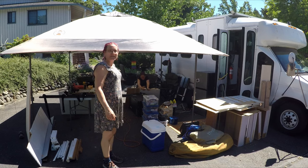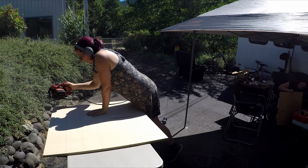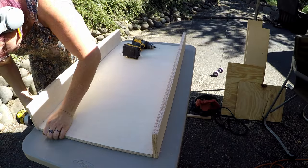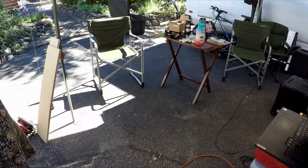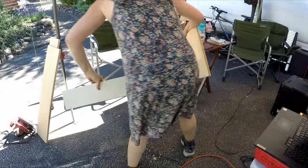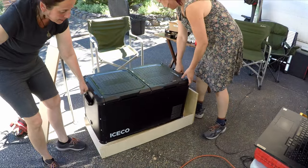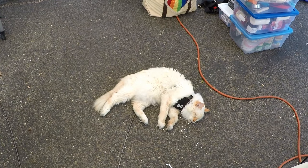This is our workspace — we just took over my parents' driveway. Cypress did a good job supervising, and now he says it's break time.